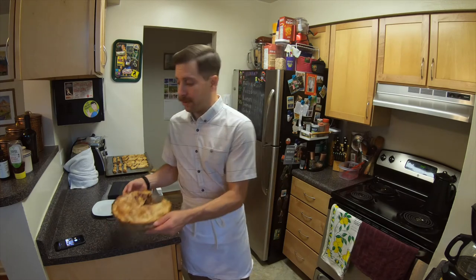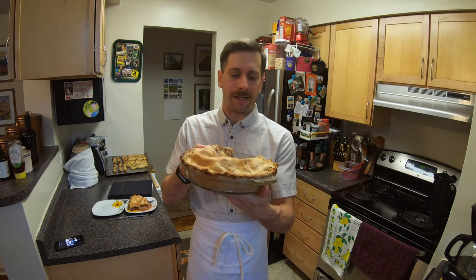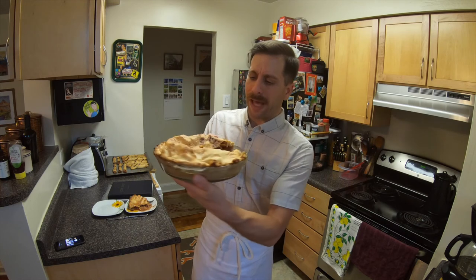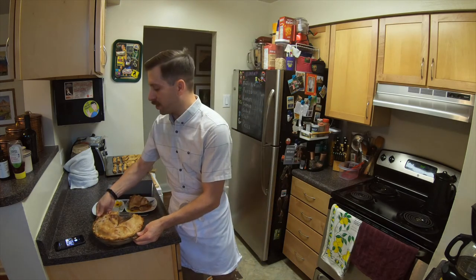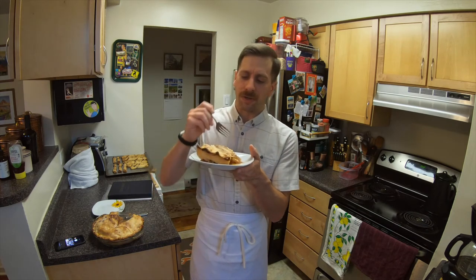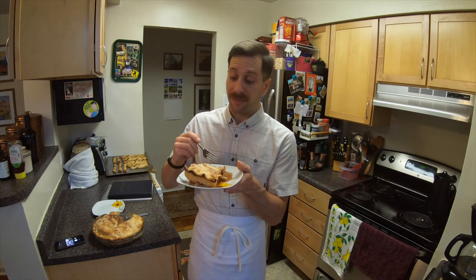Our pie is out of the oven, and it turned out really well. We've let it cool down just a little bit — it's still warm but it smells fantastic. All the apples are cooked through rather nicely. We have to try it out, of course, to make sure it's really good. I've taken a slice out here — the crust looks really good — so let's give it a taste.